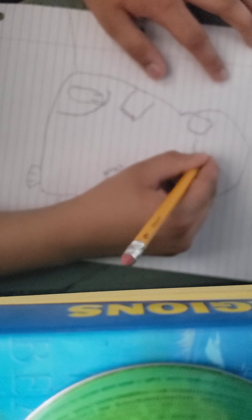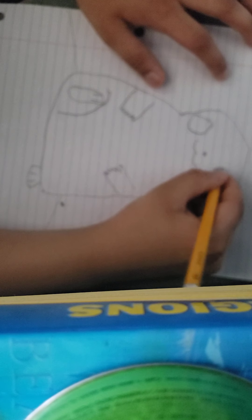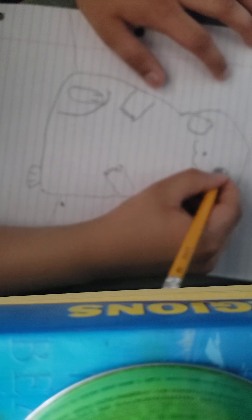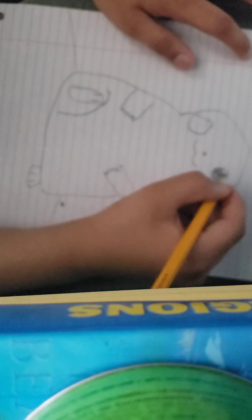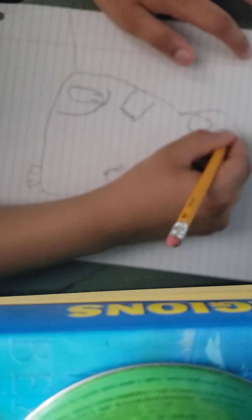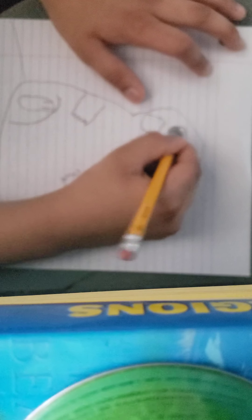Oh, that just looks like a cat now. Pikachu! Okay, that sounded horrible. Yay! Pikachu! Pikachu! Ka-chow. Ka-chow. Ka-chow.